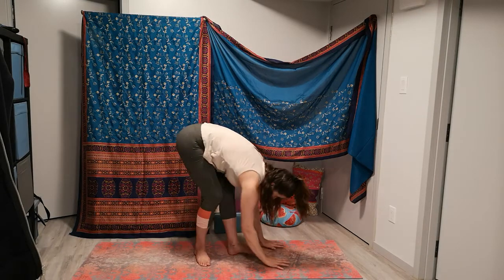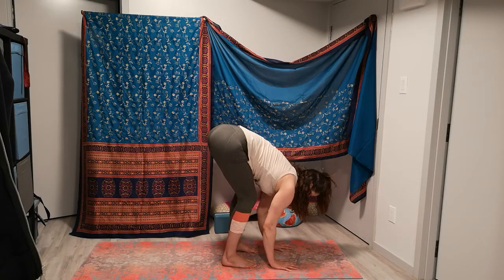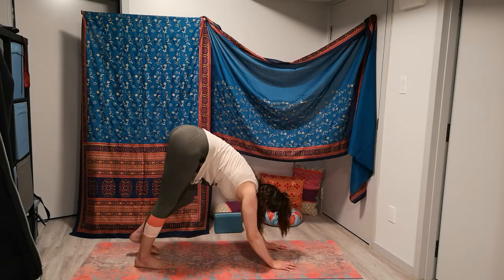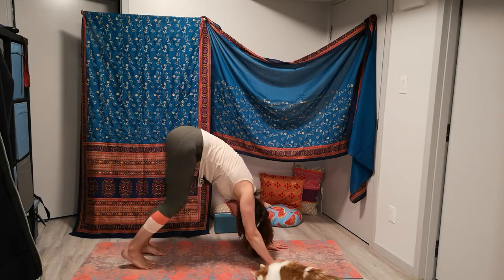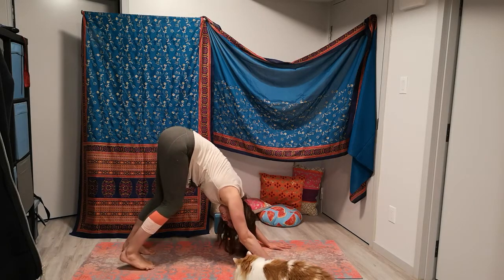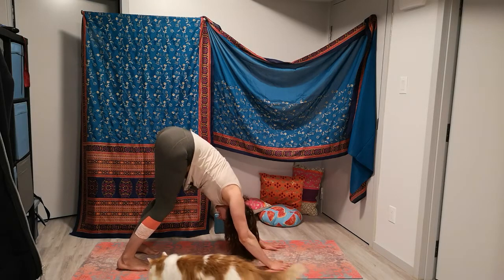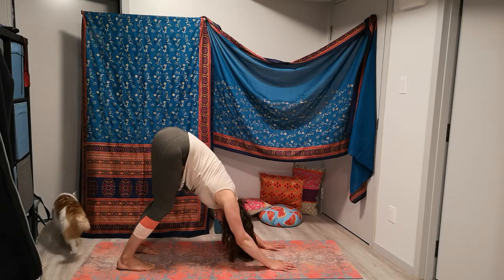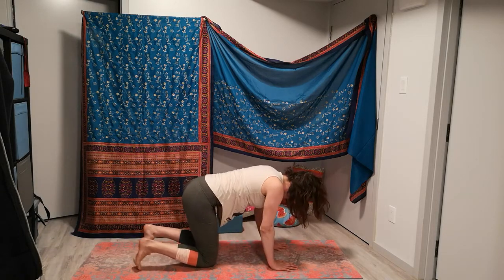Inhaling to a half lift. Exhale, hands plant. Step back, find a downward facing dog. Just taking a moment to pedal it out here, maybe weight shifting side to side, whatever you need to do. Next exhale, drop to the knees.